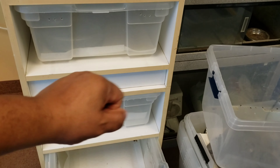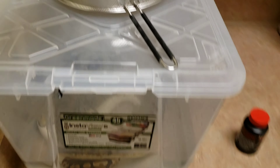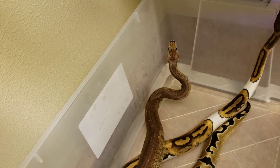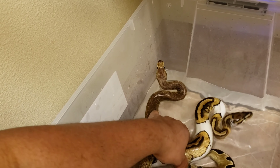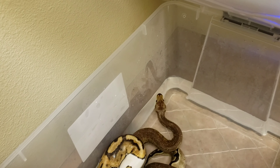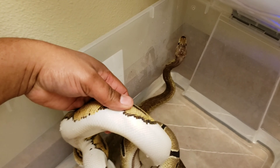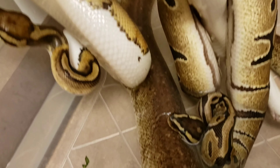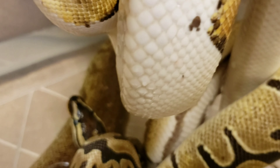I've got three snakes — one of the bins is not in use. I usually just swap them out and then clean it. Right now I'm soaking them all. I'm going to show you the pink spots I was talking about on the piebald. When you soak them, you soak them in pure water — nothing added to it — for 30 minutes to an hour. Here's the little piebald — you can see a couple of spots that are pink, and that's from the mites biting him. You can actually see one of the mites right there.